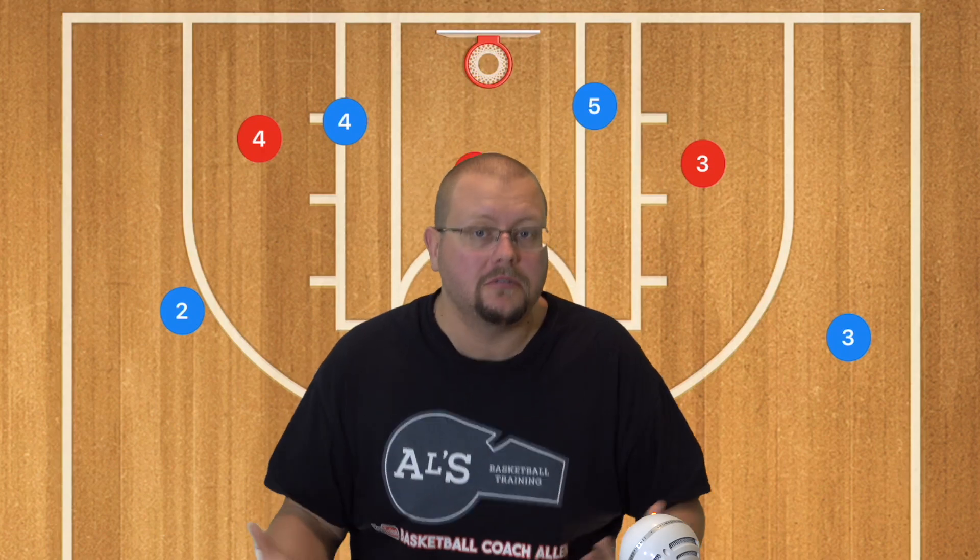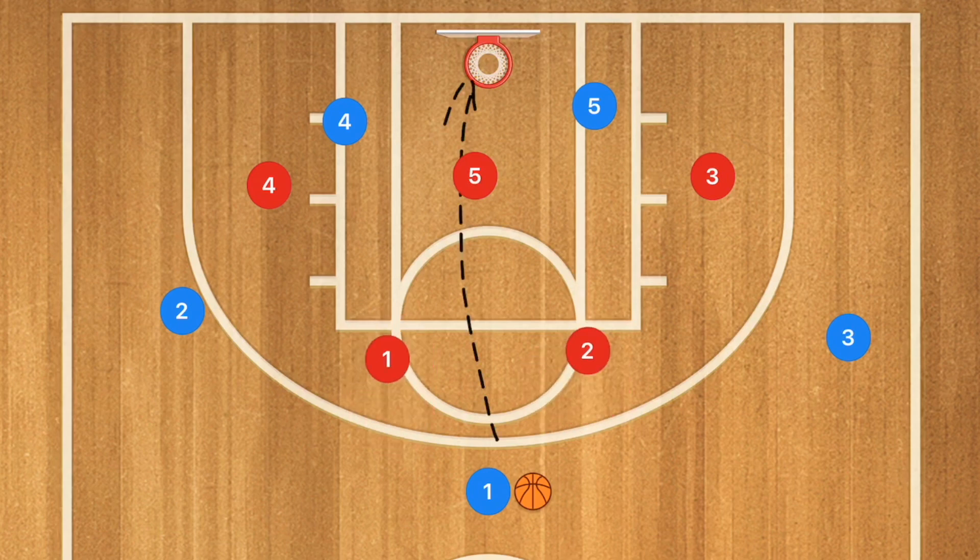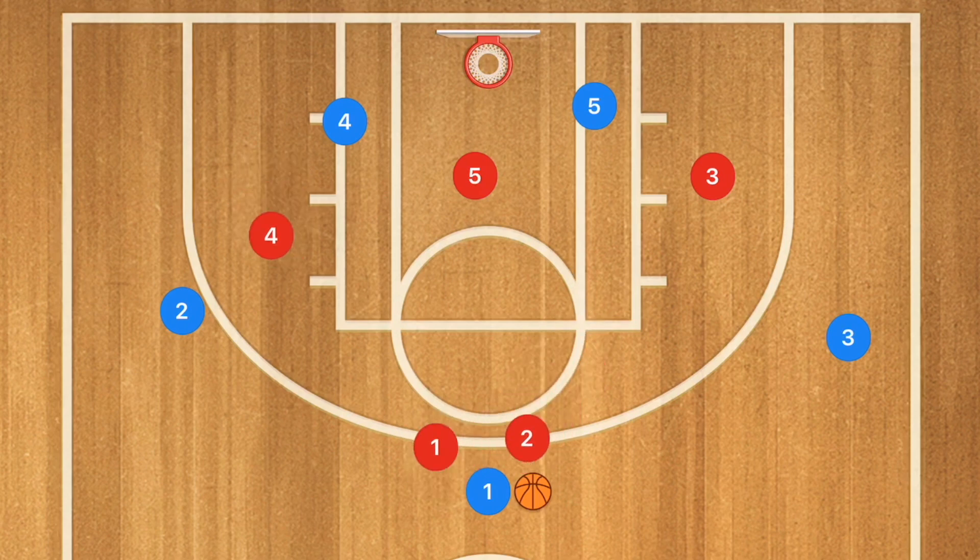This first one is absolutely amazing. If the other team is running a zone — for example, a 2-3 zone — if they're not defending the point, take that shot every single time. However, if they are defending the point as they should, generally a double team up top, what you would like to see is this, and it works so darn well.